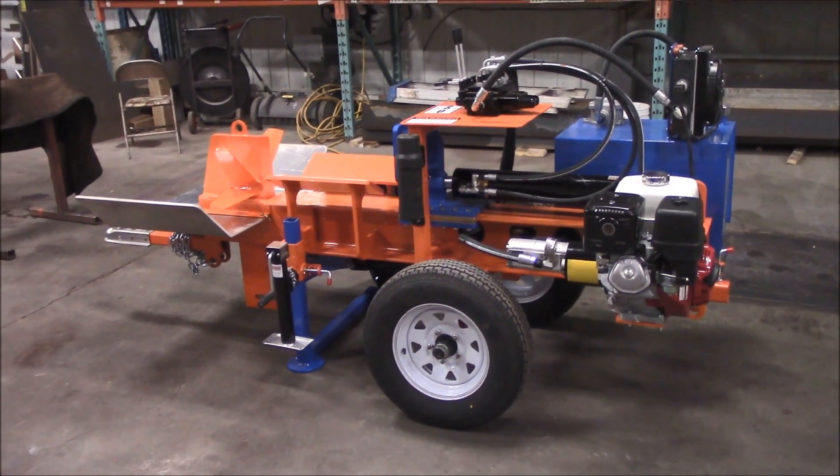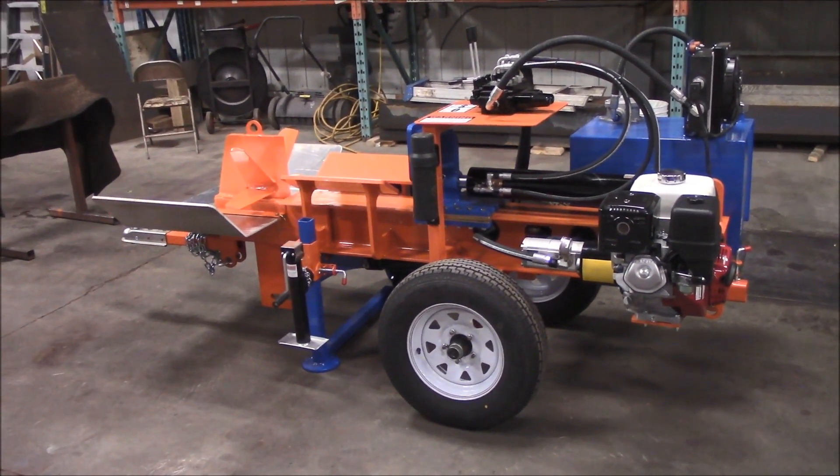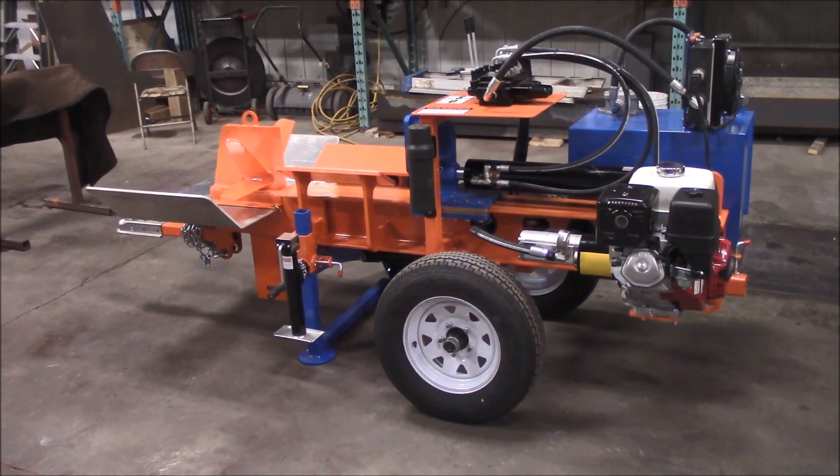Hi guys, it's Andrew here from EastonMade. We're going to take a look today at the overall chassis design of our splitters.